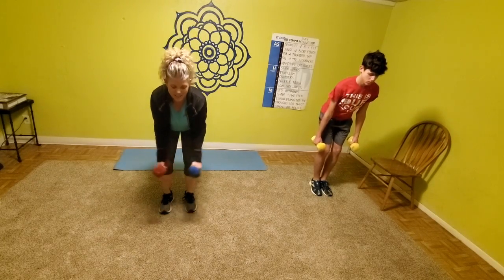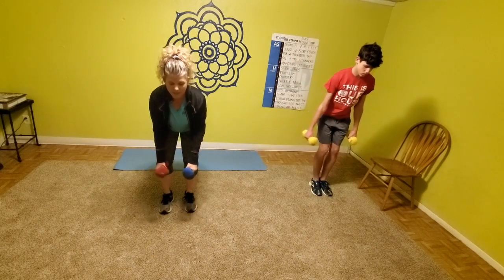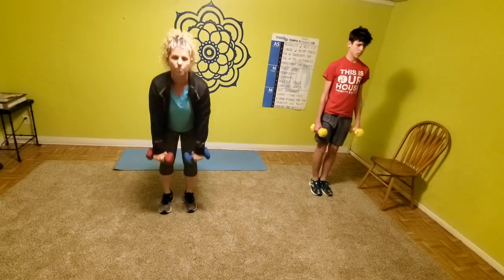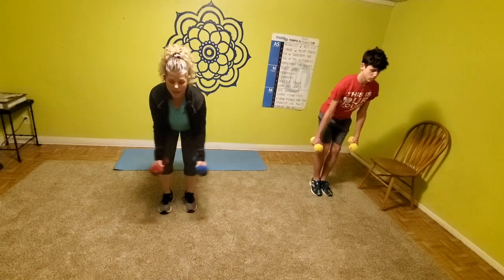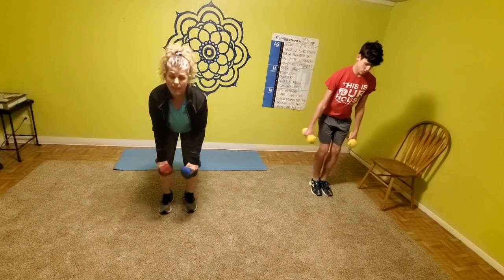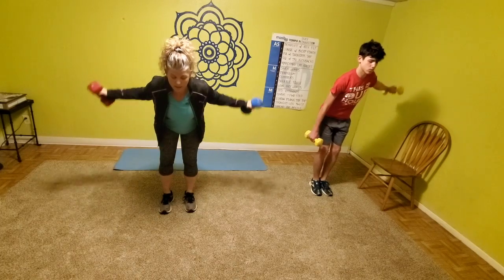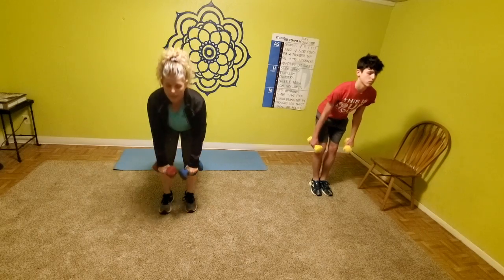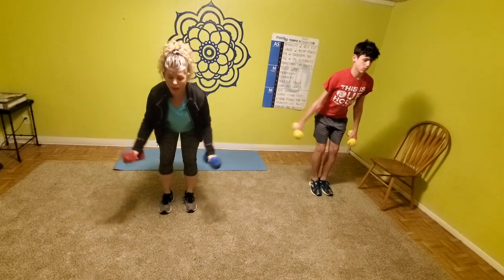Slow and controlled — we're just starting out. These strength exercises are always nice and slow and controlled, really working that upper back and warming all those muscles up. Keep that core nice and tight, keep that back nice and flat, and keep that chin looking forward on that deadlift. That kind of helps you keep that back from rounding.